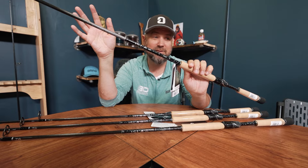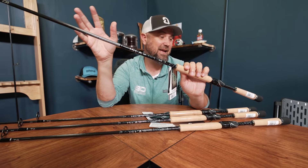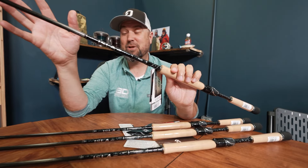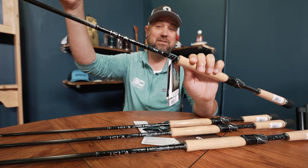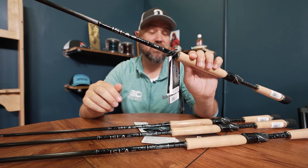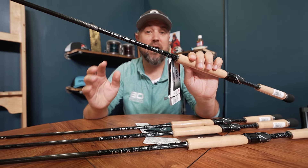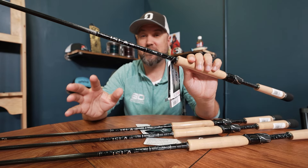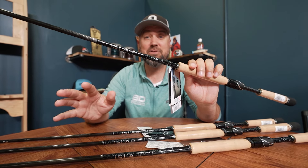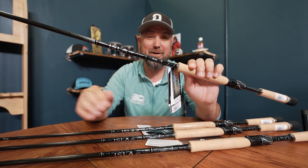I don't care that it's inshore — if you're looking for a high-end, super sensitive, super effective long-distance caster for your finesse presentations, you should really check out the Daiwa Isla AGS inshore rods. These things are absolutely incredible. Going forward, we're just going to call them Daiwa Isla rods.